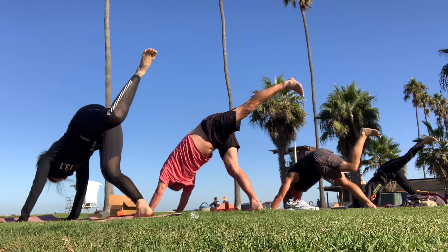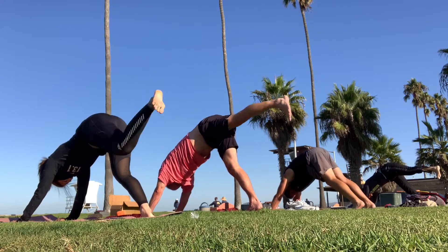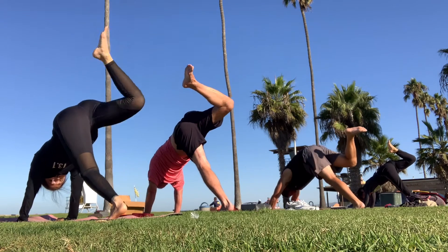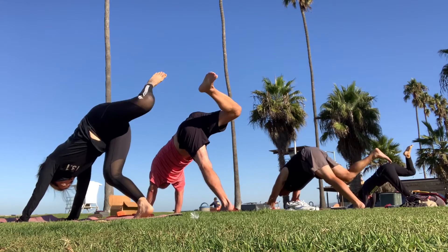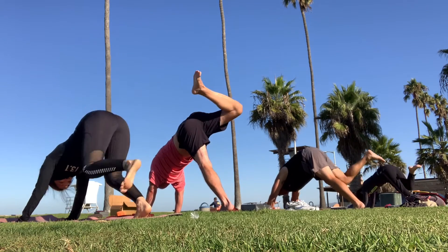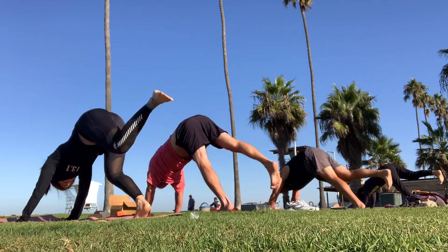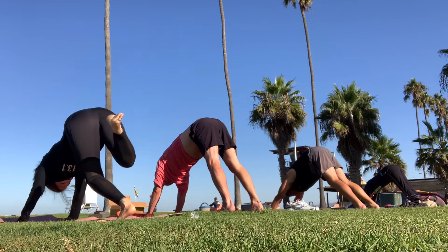Knee. Move. Inhale. Counter balance. Opposite arm. Circle from one direction and the other. How's your breath? Keep it back out long. Downward facing dog. Exhale. Keep it up. Let everything go.